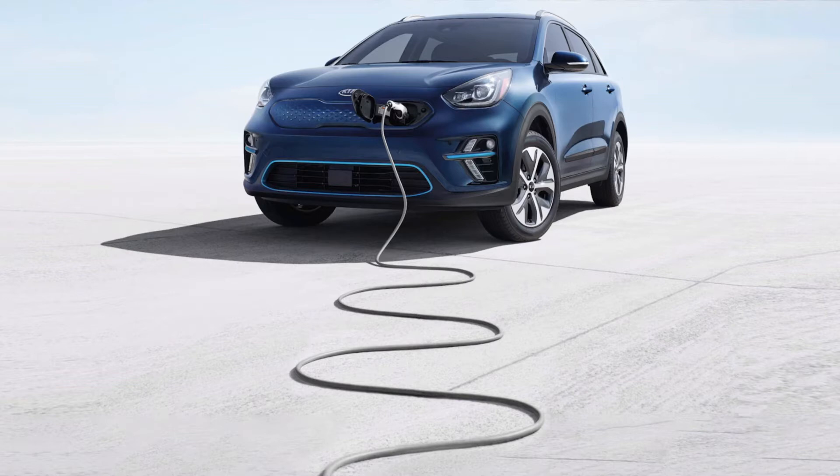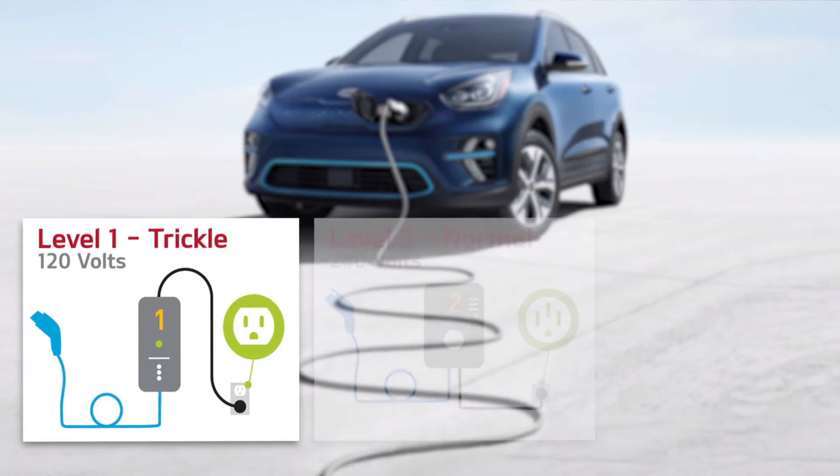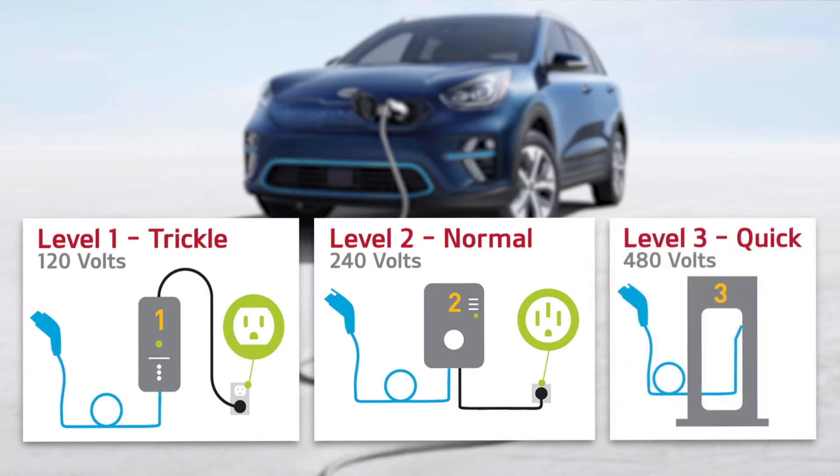There are three ways to charge a Niro EV. Level one is trickle charging, which uses 120 volts of standard household electricity. Level two is normal charging, which requires a 240 volt, 32 amp charger. Level three is quick charging, which is typically a 480 volt system found at most public charging stations.